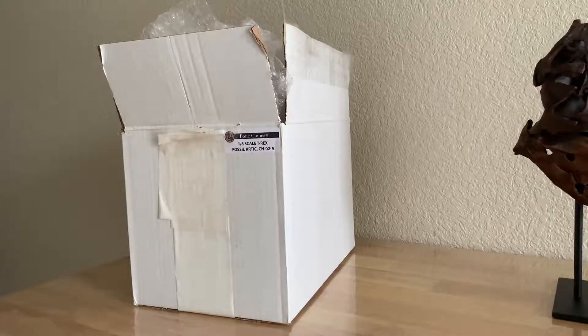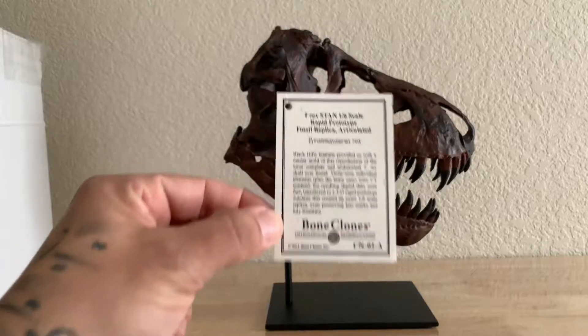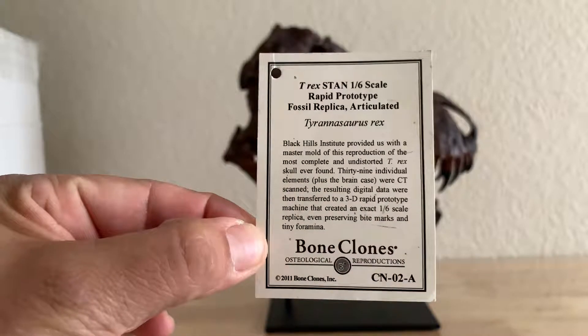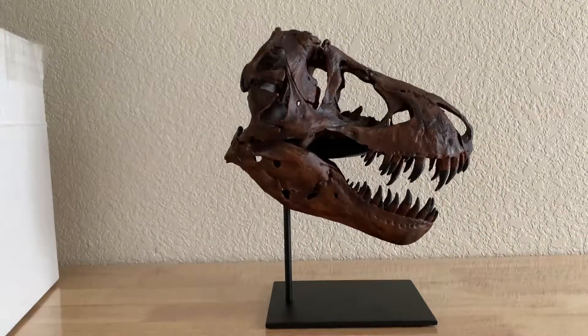I will show you a little tag that did come. This tag right here came attached to the skull. I'll let you read that — it tells you exactly about this skull.